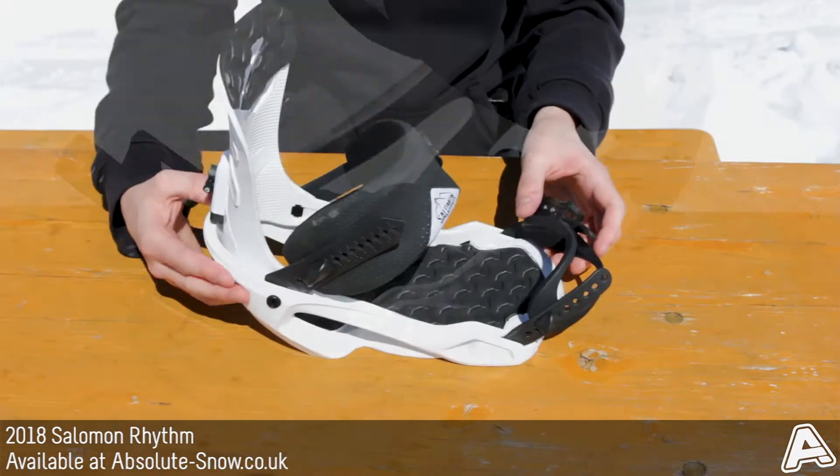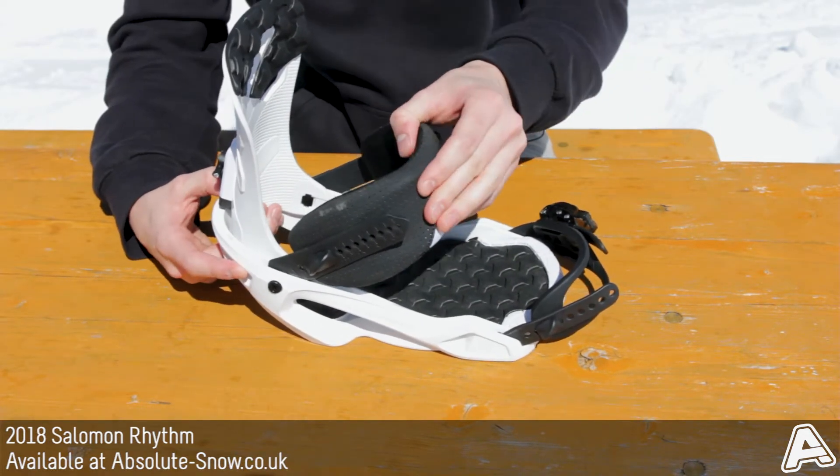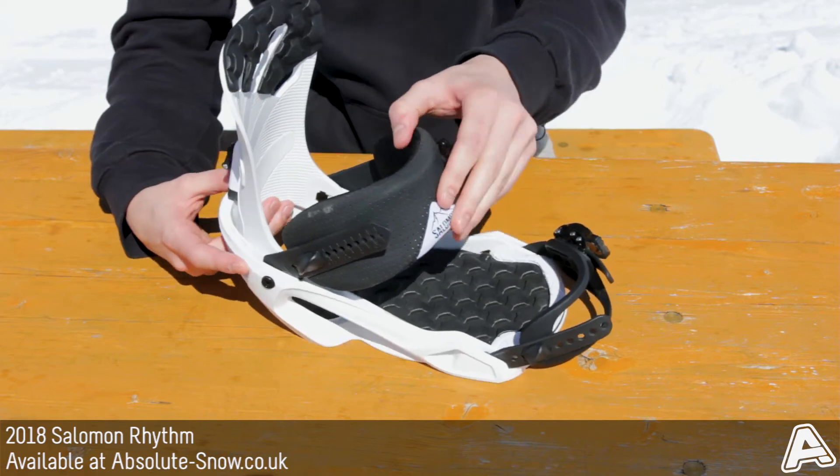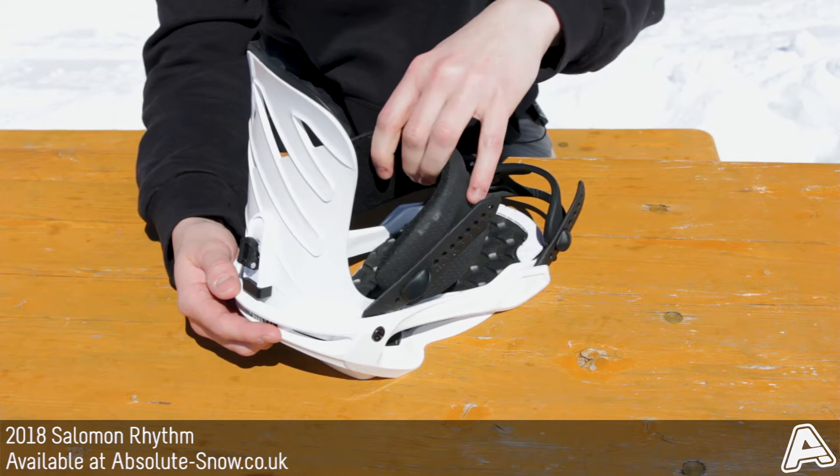In addition, it's got a 3D Supreme ankle strap. This shapes around your boot for a seamless contact, and it's got tons of padding in there so it's going to be nice and comfortable — you're not going to get any pinch points from that at all.